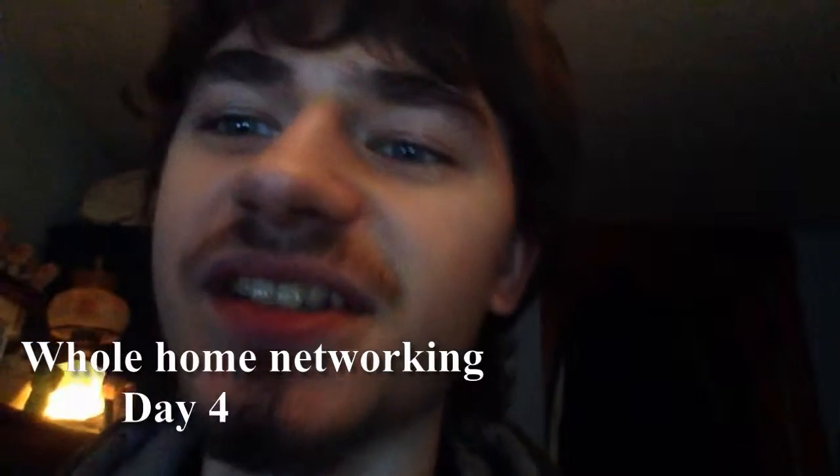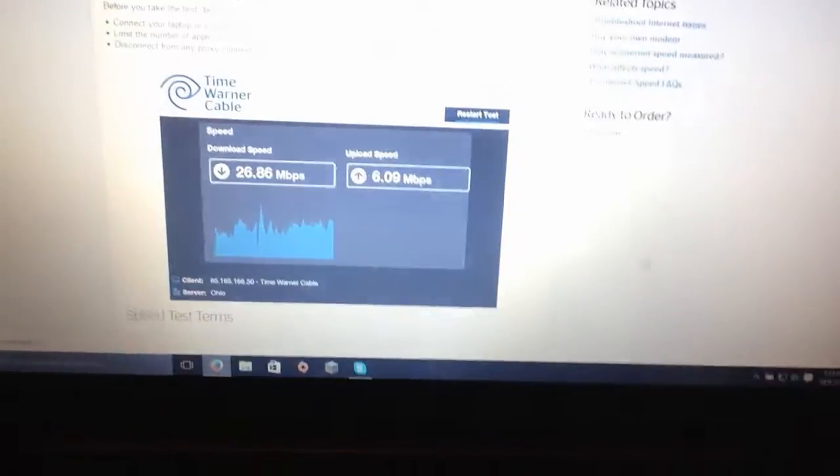Hey guys, I'm recording this on Friday. You probably understand when this was because if you look through my Twitter feed, @nwvmasterchief. Got the internet all set up as you've seen in the last video. Everything's working right, all my routers are working right. But that's the speed on one of my cables.